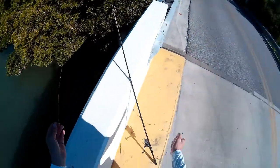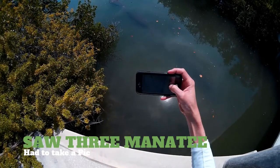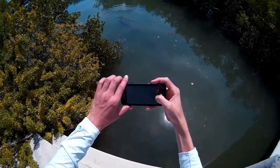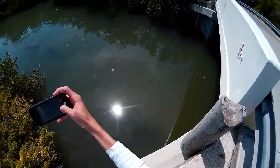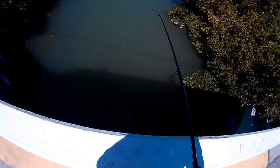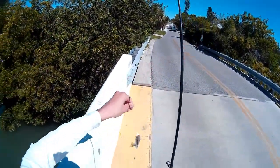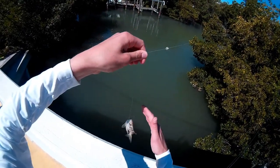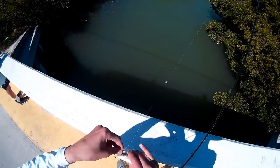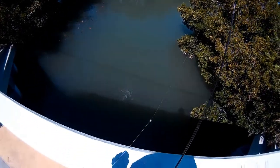Oh my hands are covered with slime. Oh my god, there's three manatees! Three! I'm on, I'm on — oh nice, a little pinfish. Easy there buddy, cut my hand. There we go, a little pinfish. There he goes, nice.